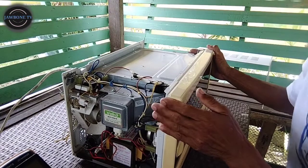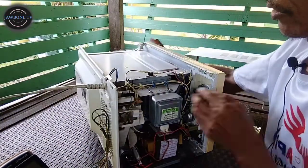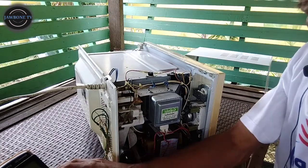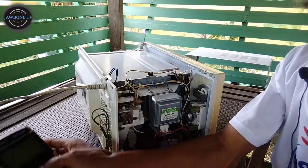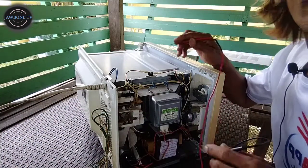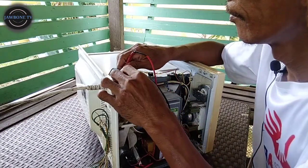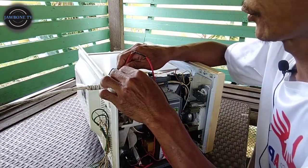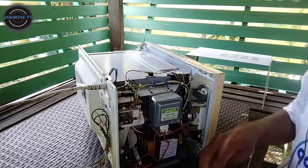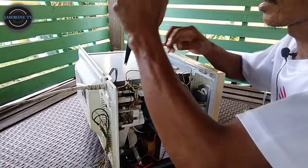I-buksan na natin. I-check natin yung fuse. Kasi sabi nila may pumotok. Check natin yung fuse niya. Meron siya. So, wala na - busted na yung fuse niya. Tanggalin lang natin yung fuse. Yun yung kanyang fuse. Testing natin kung may continuity. Wala siyang tumunog. Pagsibihin, busted na yung fuse.